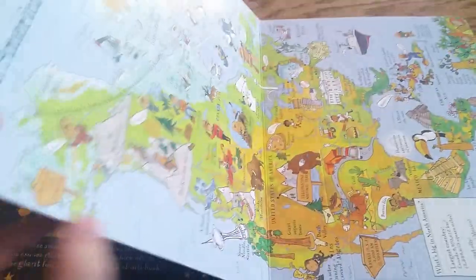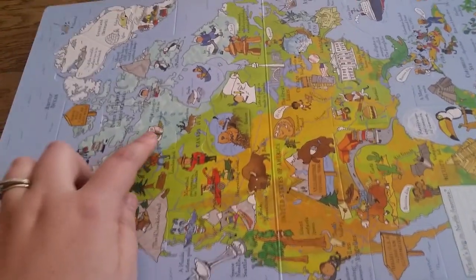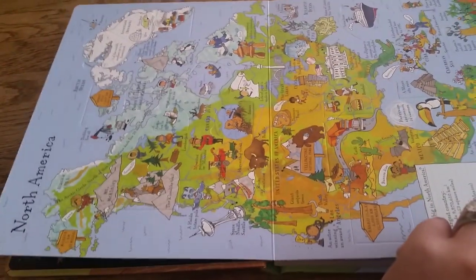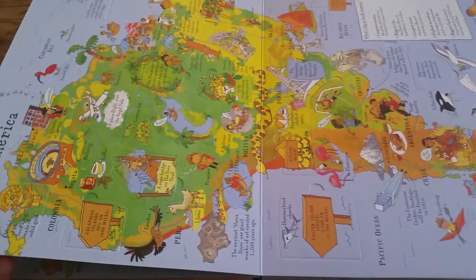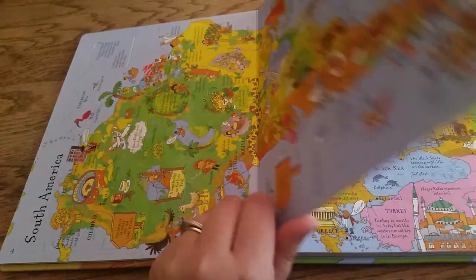This book is just chock full of information, because all these little flaps open up to talk about different areas of each continent. Tons and tons of flaps to open, and tons and tons of things to read.